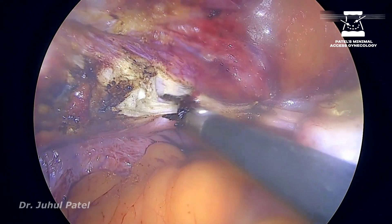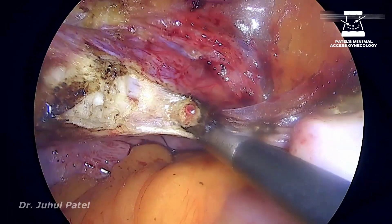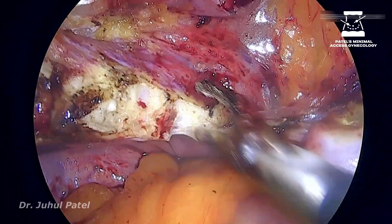Now once I see the lumen, I keep on chopping the tissue which is holding the lumen against the uterus. In that way, I can send the uterine down to the level of the colpotomizer.